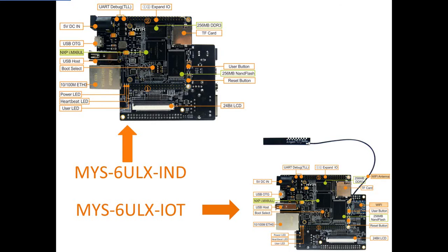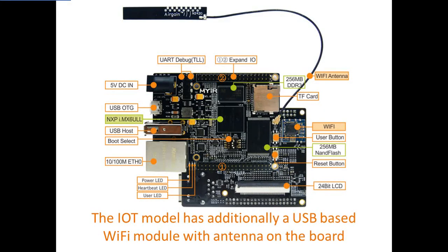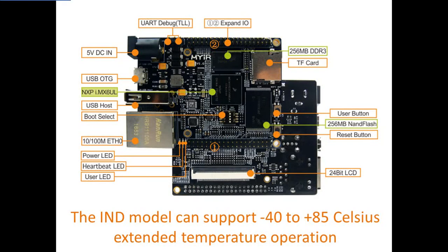They share the same hardware circuit design and are fully compatible in software, but also have their own characteristics. The IoT model has additionally a USB-based Wi-Fi module with antenna on the board. The IND model can support minus 40 to plus 85 degrees Celsius extended temperature operation,